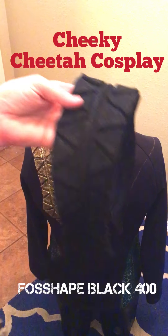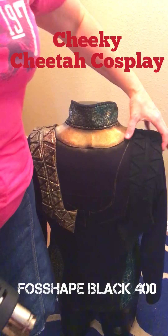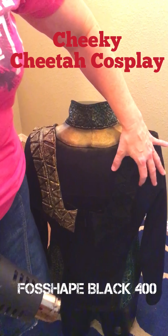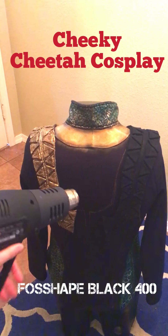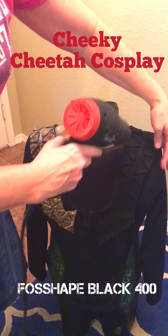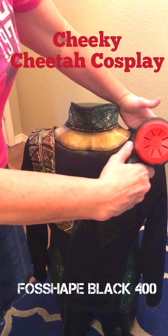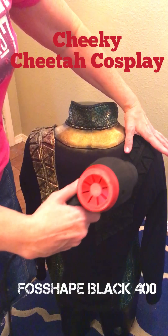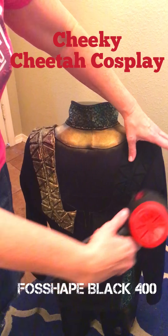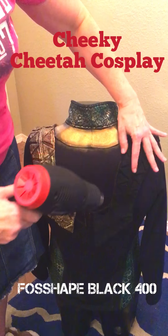I've sewed all the pattern pieces on there, and I'm going to show you how to heat form it to the shape I want. You just take your heat gun — you can use a heat gun or a steamer — and I like my heat gun on low, not high. So I just start heating it.